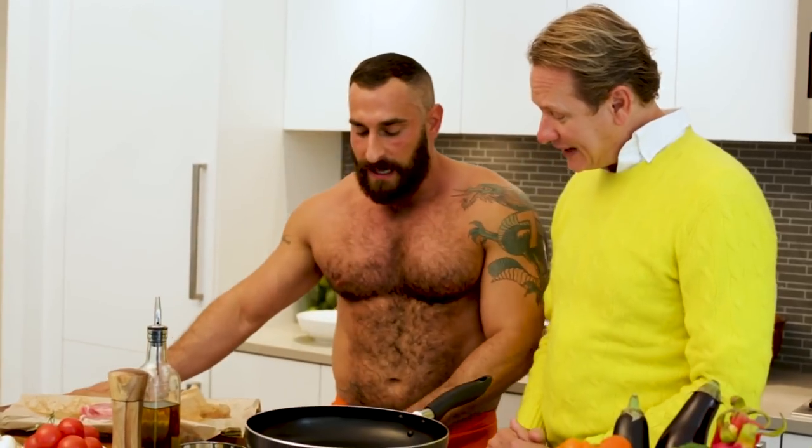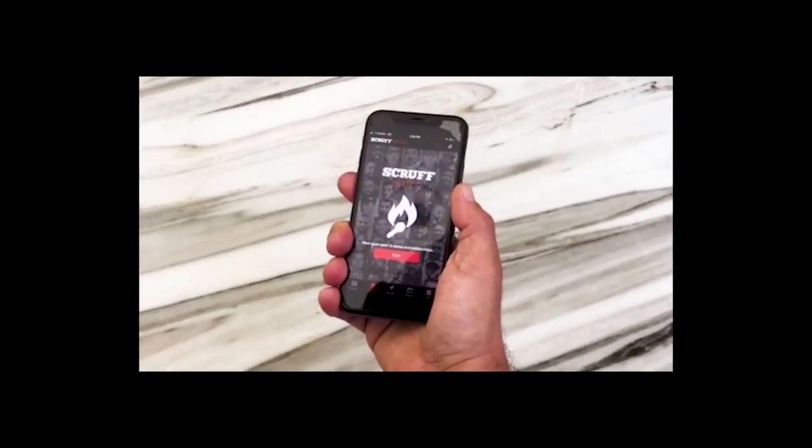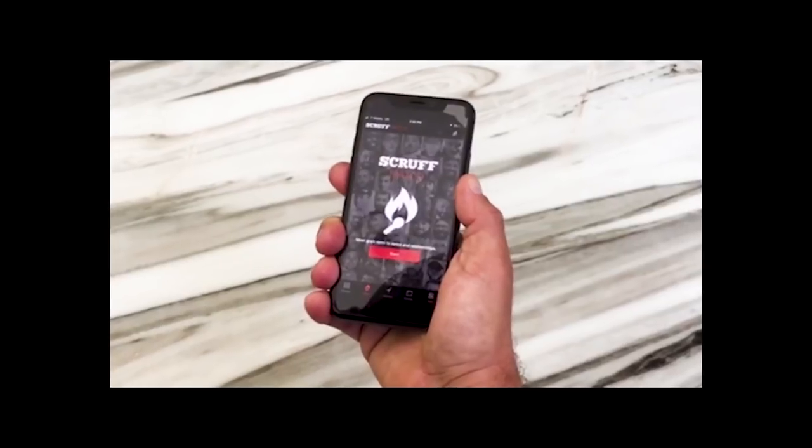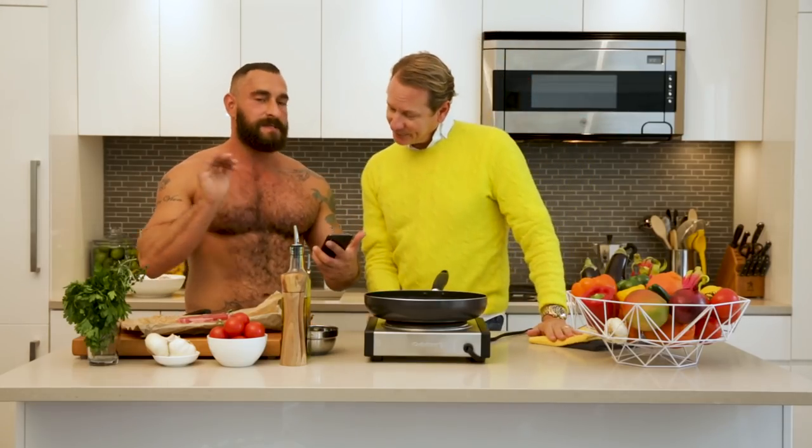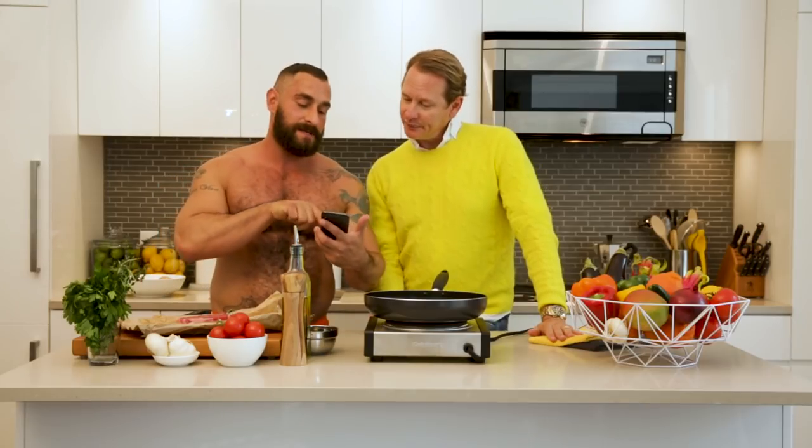Are you going to show me who he is? Yeah, of course. I've started doing match — that's where one person likes you and you like them, and then you don't have to do the awkward block. Interested, not interested, and I'm definitely interested.